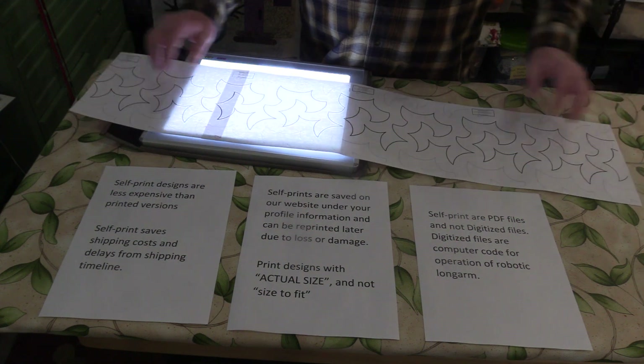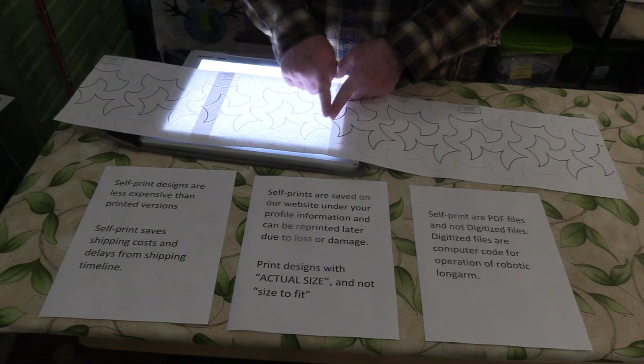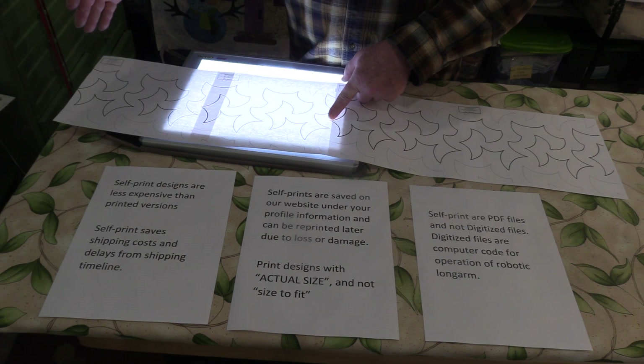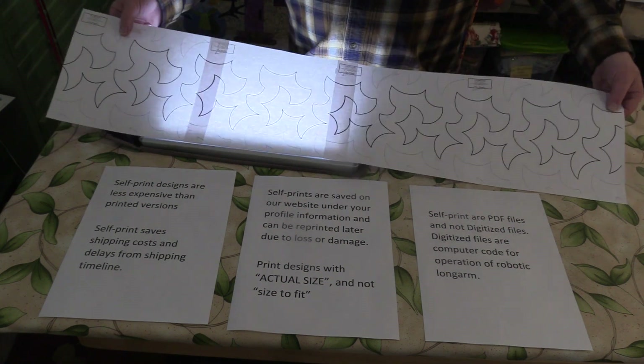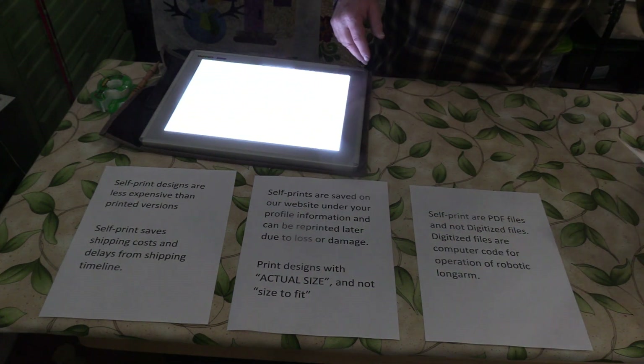One thing you can do is measure the distance between two taped pieces and then divide that by the total length of the quilt you're doing — that gives you an idea of how many pages you need to print. Or you could just print off ten or so pages to start.